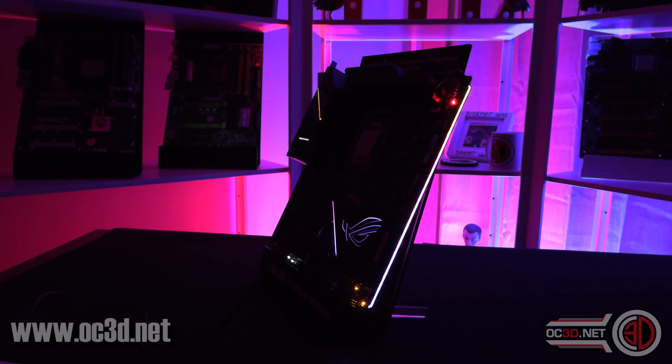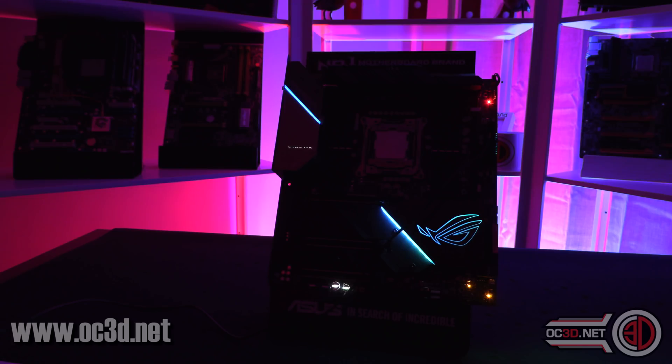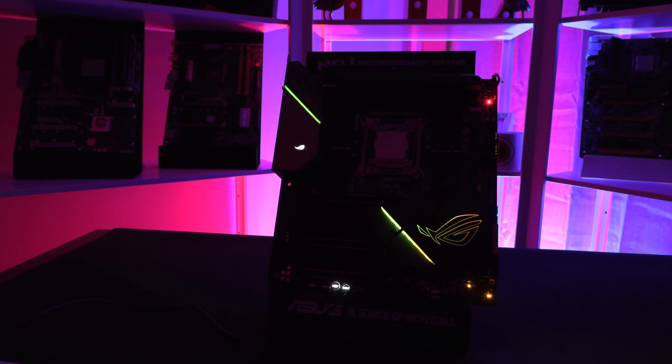There's also lighting running all the way down the side of the board — you can set up animations, special effects in the software, or turn it off completely. I'll be back with a full review — not next week but the week after, as there are launches in between. I want to do a bit more testing to try to overheat those VRMs or get the fans to spin, which I haven't managed yet. Subscribe, leave a comment, and check the OC3D website for more pictures.